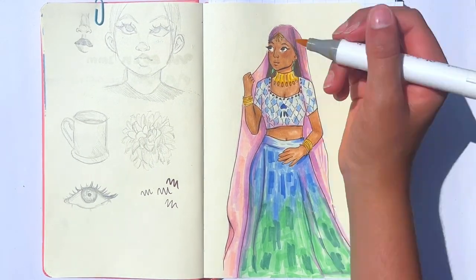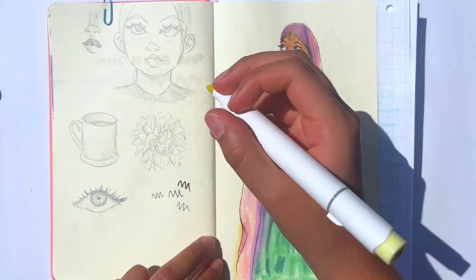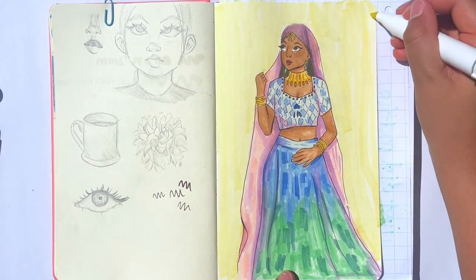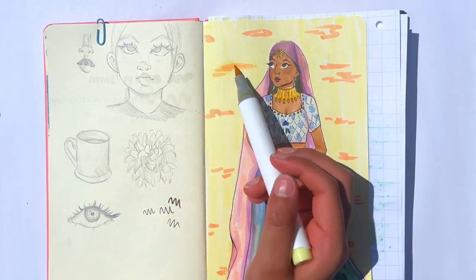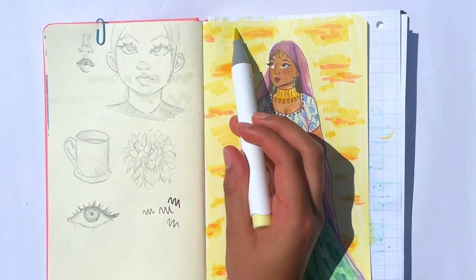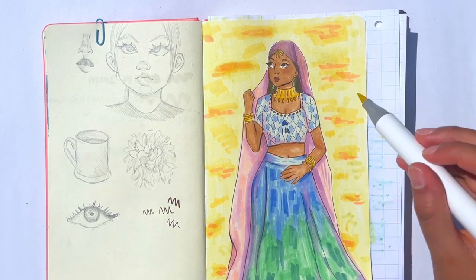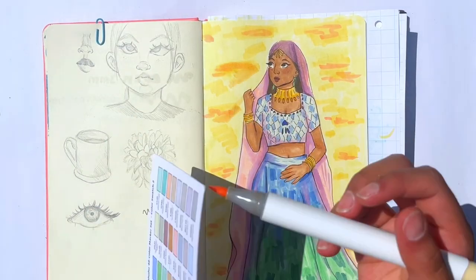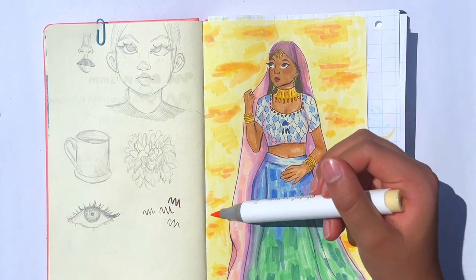Here I was pretty much done with the main coloring and I decided to move on to the background. For the background I went with a plain yellow background and then I decided to add these orange streaks and kind of turn it into a sunset scene — obviously not super realistic, but that's the vibe I was going for. I was kind of indecisive about this though because I still wanted the character to stand out.